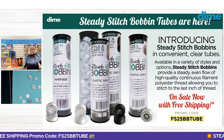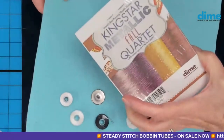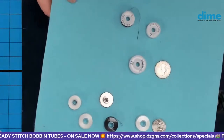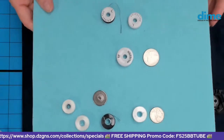This week it's free shipping. While you're there, you might want to pick up the Fall Quartet because that's still on special today — you could double dip and get both the Fall Metallic Quartet or the Exquisite Quartet, which are also still on special, along with all the bobbin tubes.